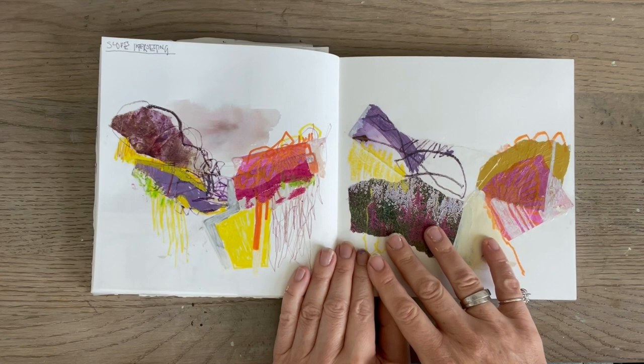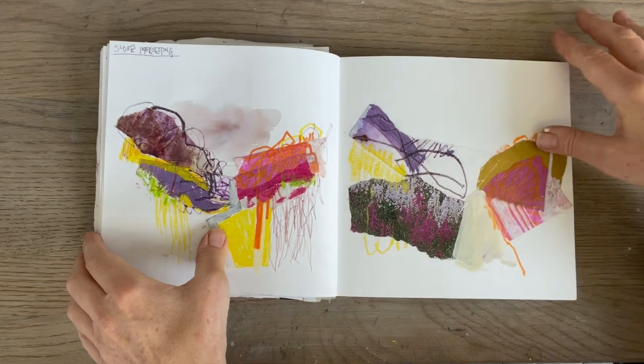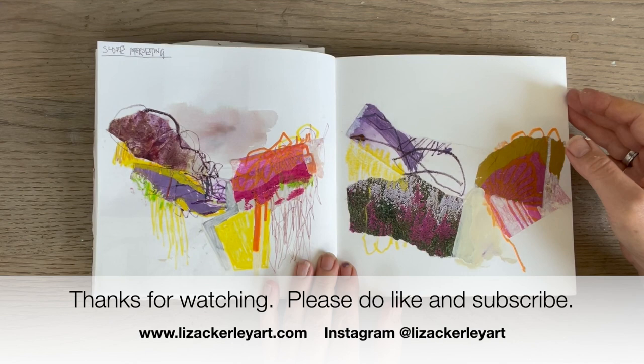That's a whistle-stop tour through the book as it is now. I hope you found that useful - please do like and subscribe if you're not already, and make comments. Thanks a lot for watching. I'll catch you next time. Bye bye.